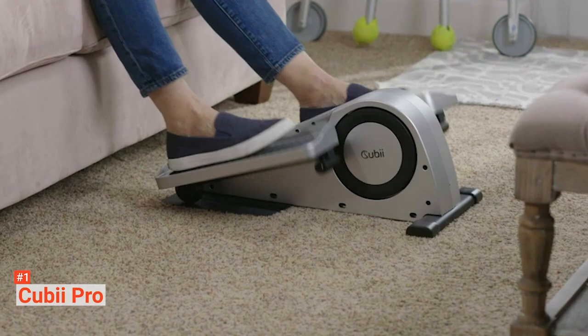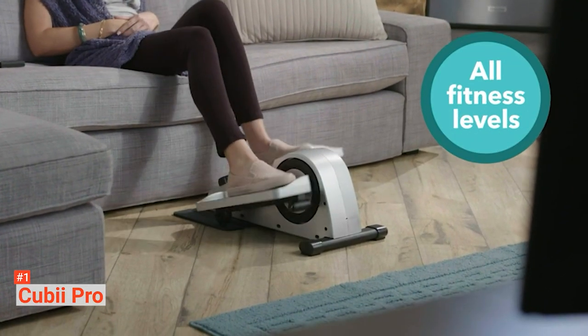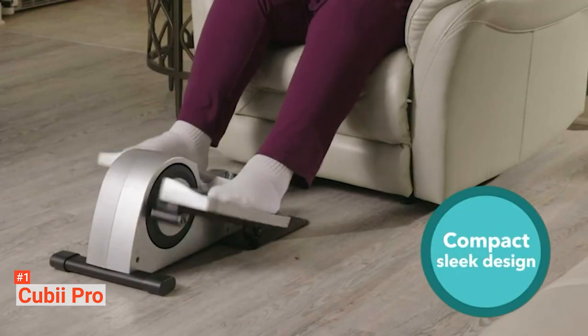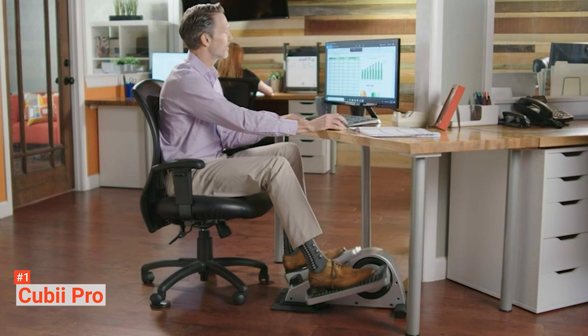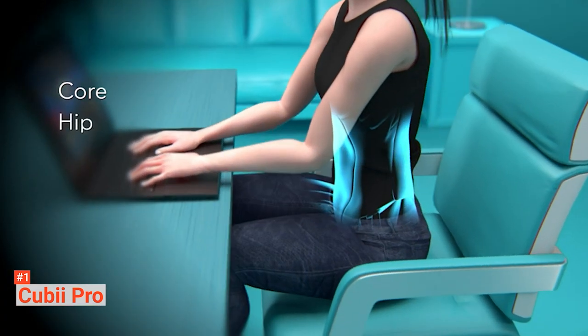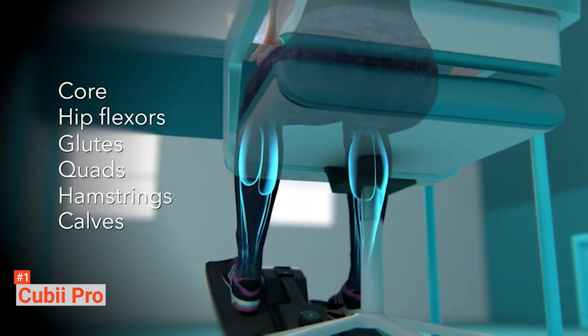The QB mobile app is compatible with iPhone and Android cell phones, Fitbit Smart Bands, and Apple Health Kit. It monitors your distance pedaled, calories burned, and many more. You can sync them using Bluetooth. Just like QBJR-1, QB Pro is perfect for workout and rehab purposes. You can use it at your desk, couch, or dining table, allowing you to still be productive even when you train your lower body and burn calories.